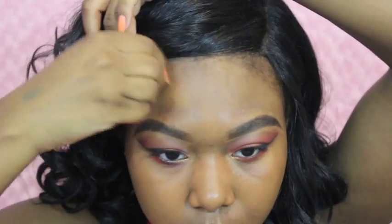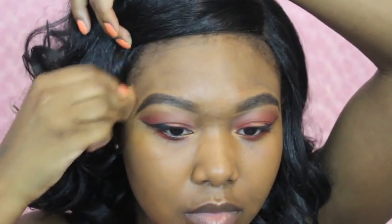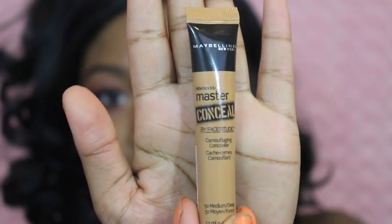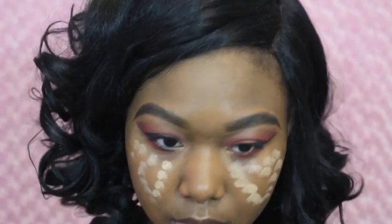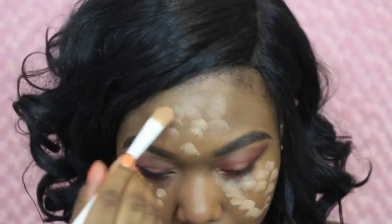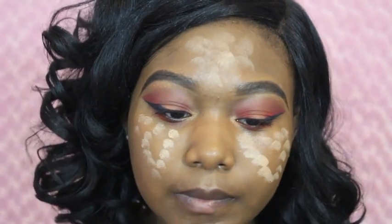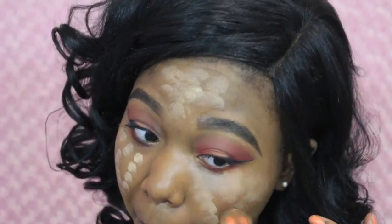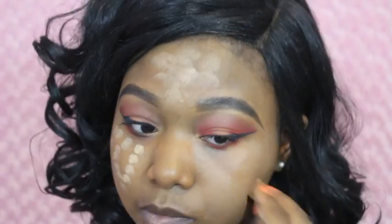I'm just blending and blending — I had to use a beauty sponge because I lost my beauty blender, I don't know where it went, hopefully I find it. For my concealer I'm going to be using my Maybelline camouflaging concealer and placing it on my highlight areas — nothing special. This is in the shade 50 Medium, which is actually the darkest shade of this specific concealer line.